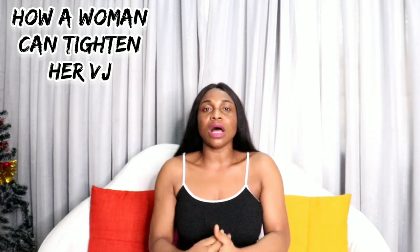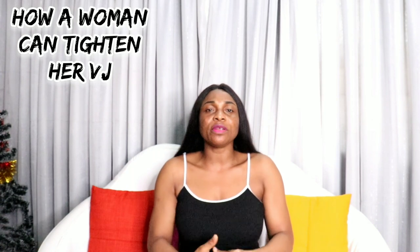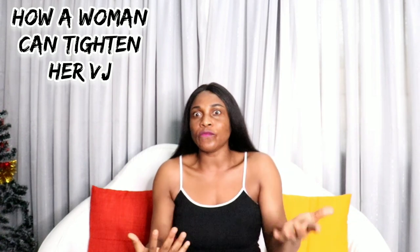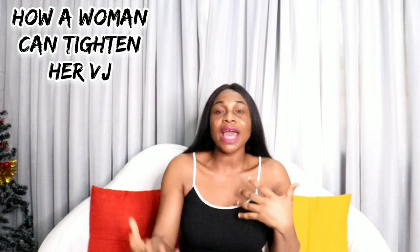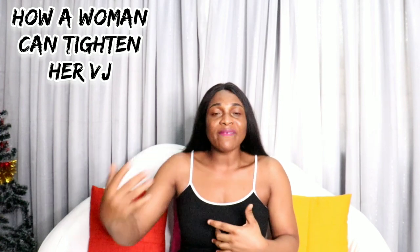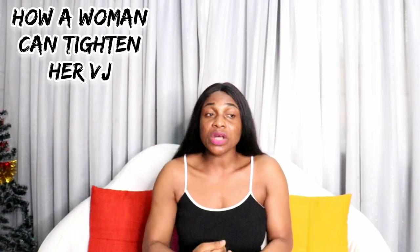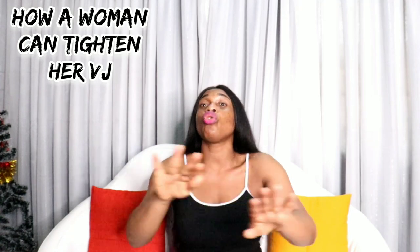Number two is take lots of vitamins. It's very important — whether you have supplements or foods rich in vitamins. You can watch my videos where I talk a lot about food and smoothies; these are things that are going to help you naturally.